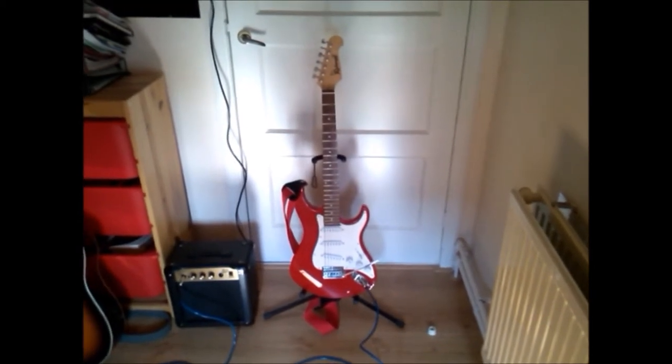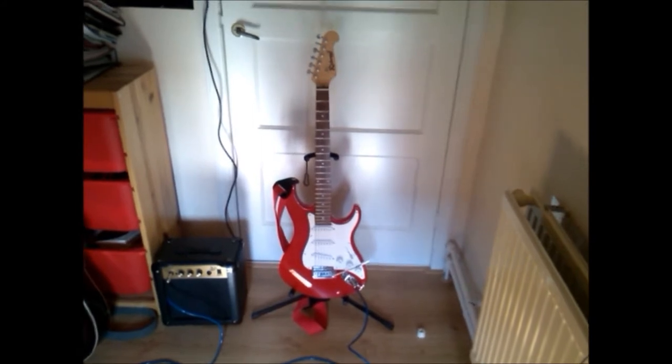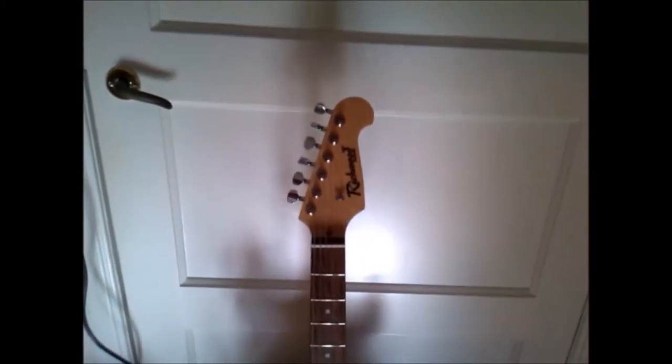What's up guys, my name is Daniel from Van Dam GFX and today I'm going to do a review video of my Ridgewood Stallion electric guitar, so here we go. As you can see, it's a Ridgewood guitar.